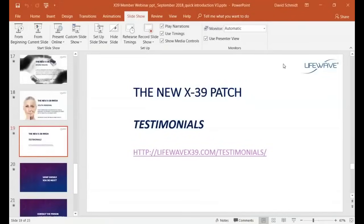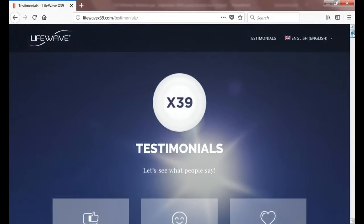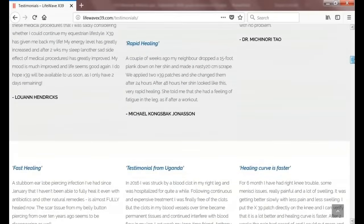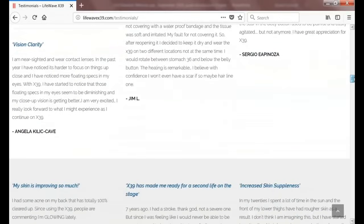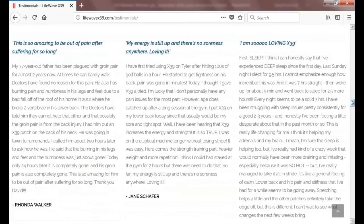For testimonials on the X39, I recommend checking out our website, LifeWaveX39.com. There you'll find a tremendous number of testimonials covering improvement in energy, improvement in sleep, reduction in feelings of pain, tightening of the skin, reduction in the appearance of lines and wrinkles, rapid wound healing, and testimonials from all over the world — Canada, Uganda, Denmark, Germany, Israel, the United States, and more. The website is updated every Monday because we receive new testimonials every day.